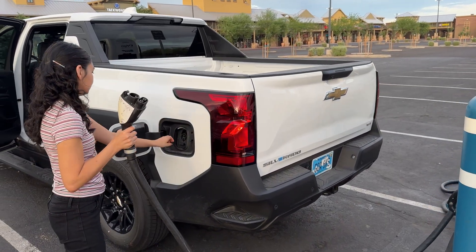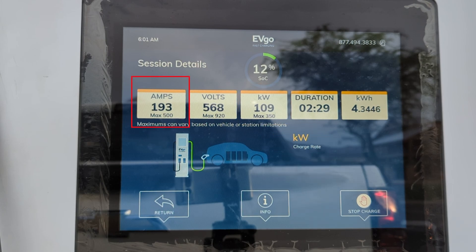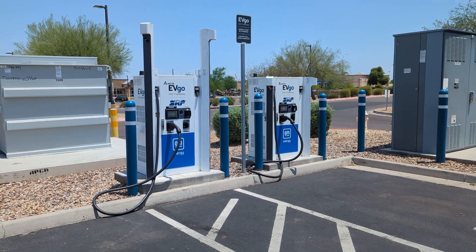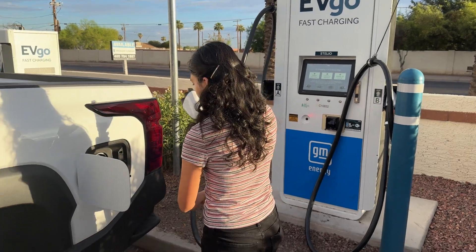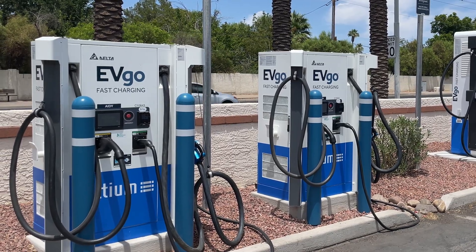Let's go to the DC fast chargers and plug into the 350-kilowatt EVgo charger. We started our charge at EVgo and ended up with a maximum of only 110 kilowatts, even though our state of charge was really low. The car seemed locked at 193 amps and the charger didn't indicate any reason the amperage would be limited. All other chargers at that site were only capable of 100 kilowatts, so we moved on. Plugging back in at another EVgo — only 175 kilowatts. EVgo has a partnership with GM, this should work perfectly. Again, all other chargers at that site were only capable of 100 kilowatts, so we had to move again.